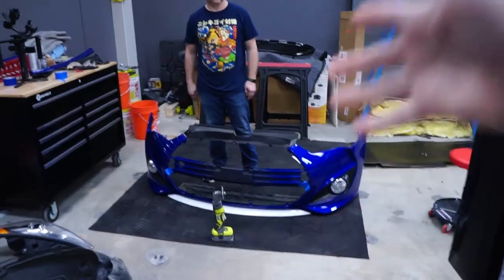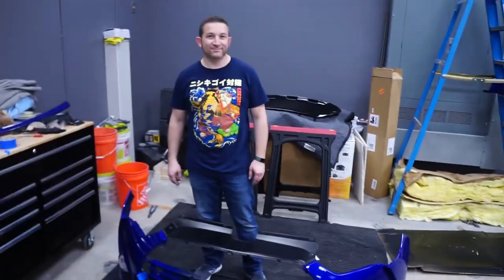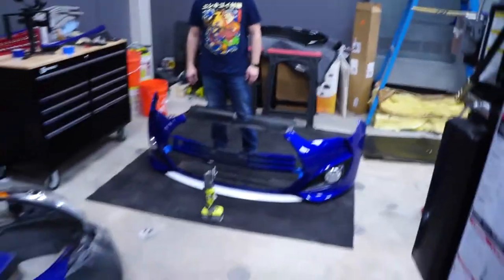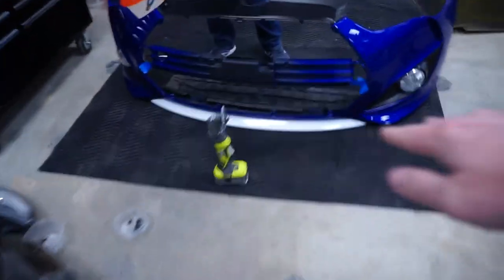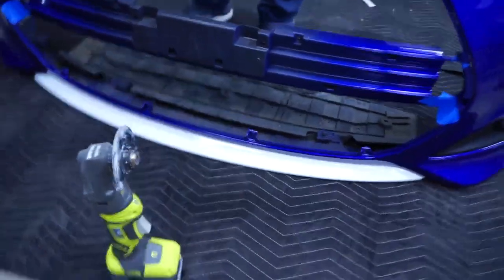As you guys can see, the fenders are on — they look great. In the next video, we're actually going to be installing the grille and the bumper, which is what Randy's prepping right now. And there's also a front lip to put on, which adds even more accent than the white piece. So that's it for this one, guys — we'll catch you next time.